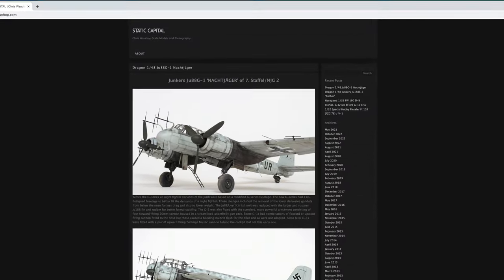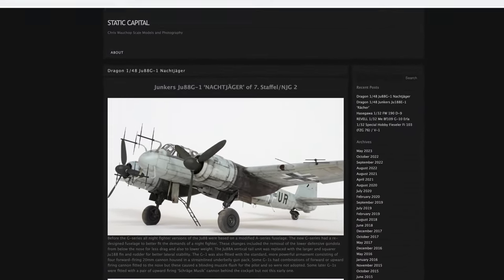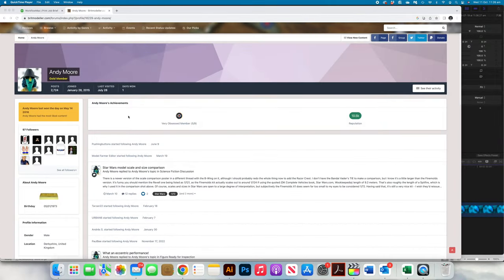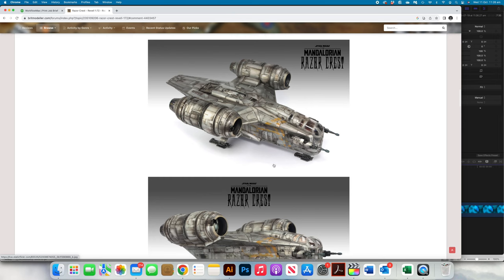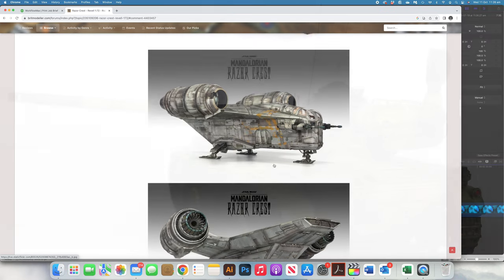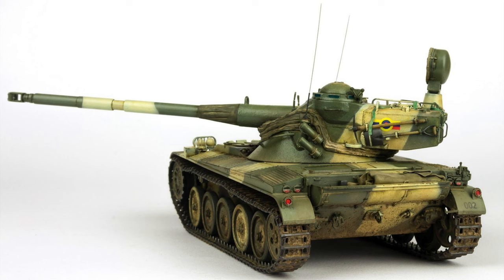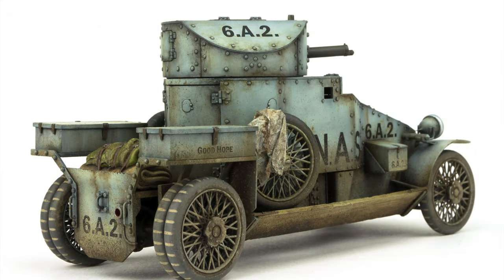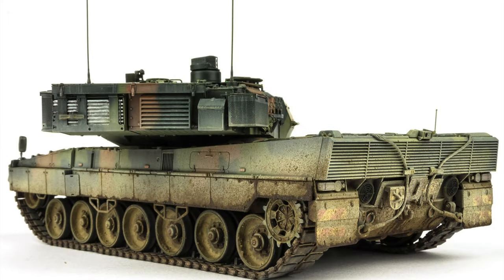A few weeks ago I called out one of my modelling influences in Chris Wockup, and today I'd like to call out another. Most of you would be familiar with the work of Andy Moore. Andy's work has always inspired and, to be honest, intimidated me a little, especially when building alongside him at the Modelling News. Andy's finishing and execution are nothing short of incredible, and if you haven't seen Andy's work then do yourself a favour and take a look.